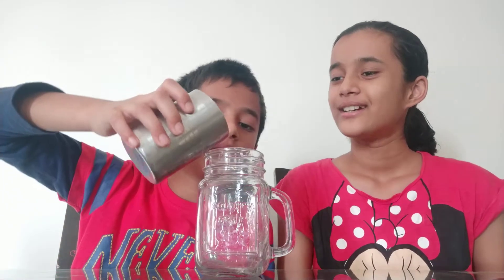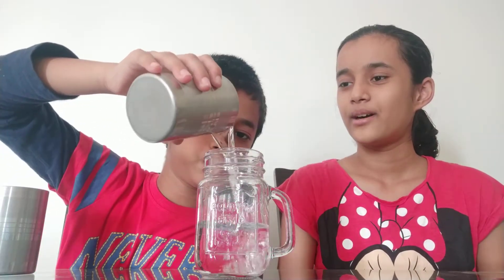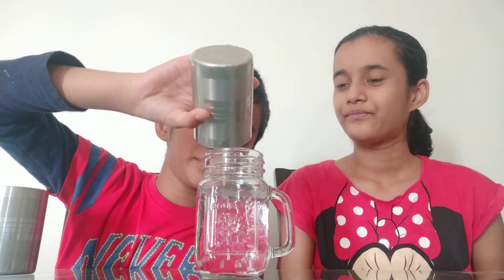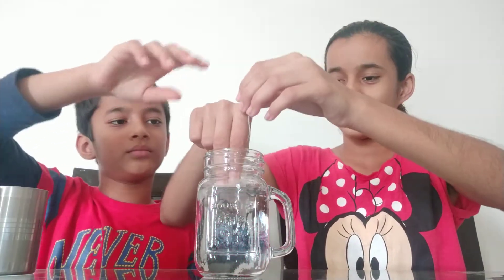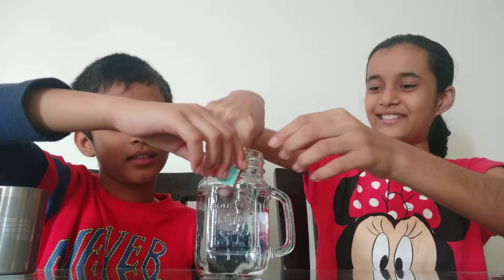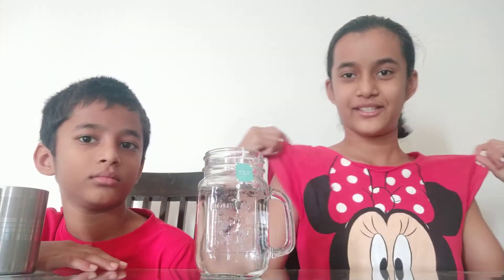First of all we are going to take one and a half glass of water in a mixing jar or a mug which we are making in. And then we are going to place some strawberry iced tea bag in the water. Okay, and then we are just going to wait till the color becomes red. Like this red.